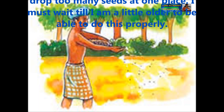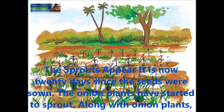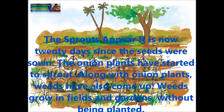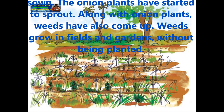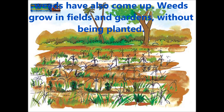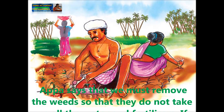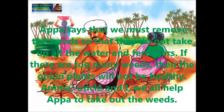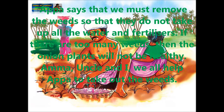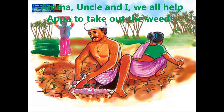He says I may drop too many seeds at one place, and I must wait till I am a little older to do this properly. It has now been 20 days since the seeds were sown, and the onion plants have started to sprout. Along with the onion plants, weeds have also come up. Weeds grow in fields and gardens without being planted. Appa says we must remove the weeds so they do not take all the water and fertilizers. If there are too many weeds, the onion plants will not be healthy, so Amma, Uncle, and I all help Appa to take out the weeds.